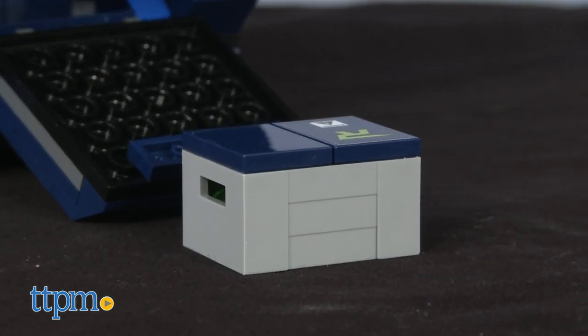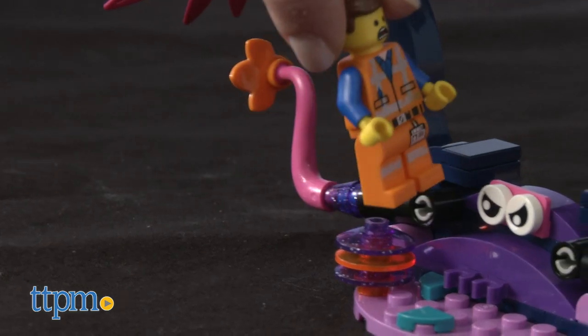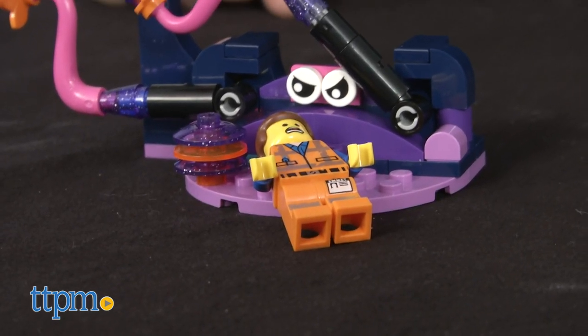Who are the characters fighting in the new movie? Plantamoles, and you get to build two of them. One has a trap function, which means when you press its head, its arms will move and capture a Raptor or minifigure.